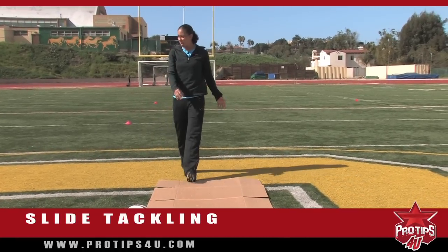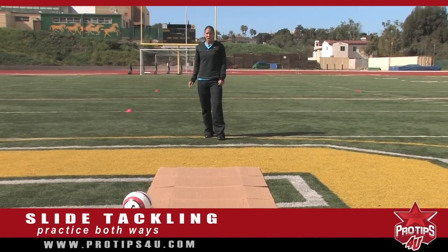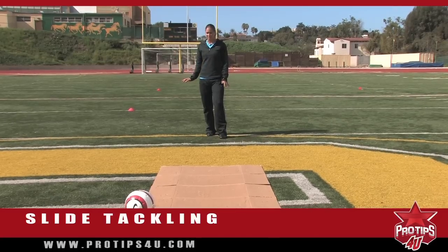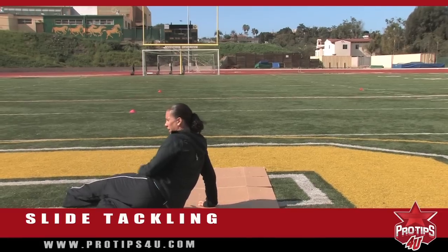It's good to practice both ways so that you're comfortable on either side, so that when you get into a game you don't even have to think twice about going into a slide. Again, your arm is balancing you there — do not have it straight because that will hurt pretty badly. So you want to make sure you're coming in nice and low, slide, and kick the ball away.